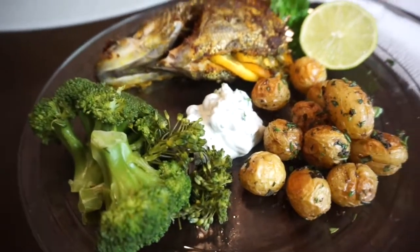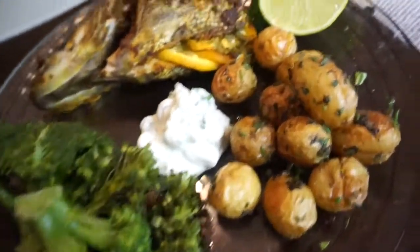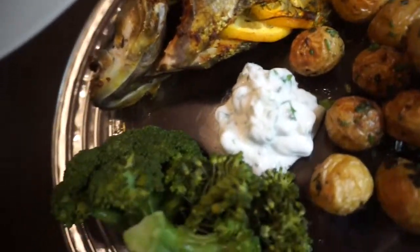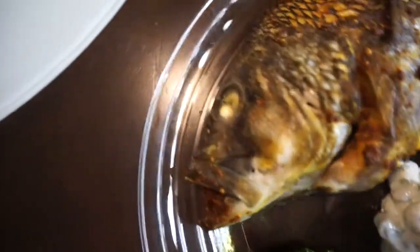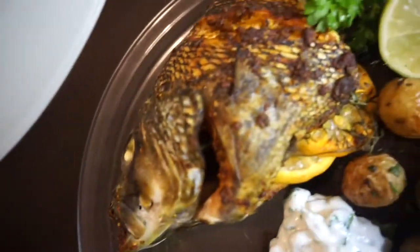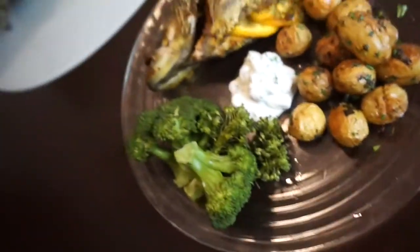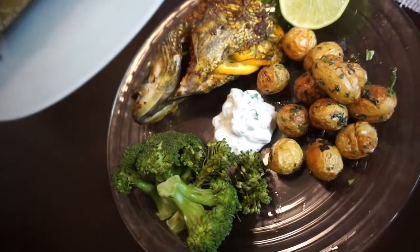Okay guys, so I have my food here. I've got my potatoes, I've got my broccoli, I have my dip for my broccoli and probably my potatoes, and my fish. I'm really excited, I'm happy with how it turned out. So let's see if I like it.